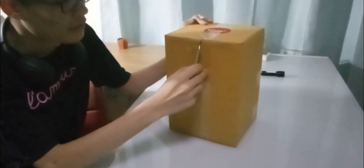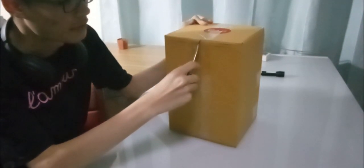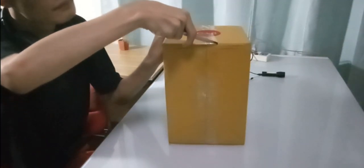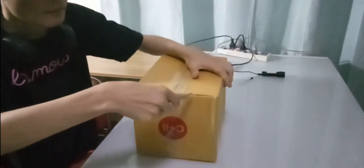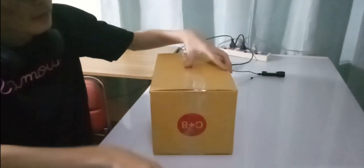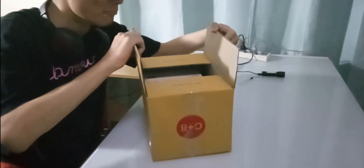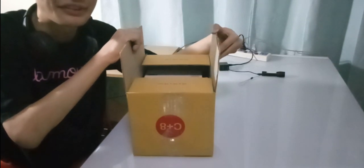I'm going to cut along the line right here and slice through the tape. There we go — as you can see.